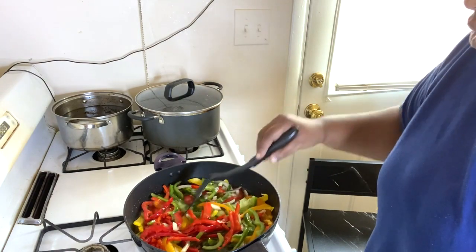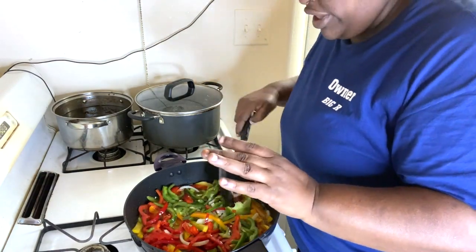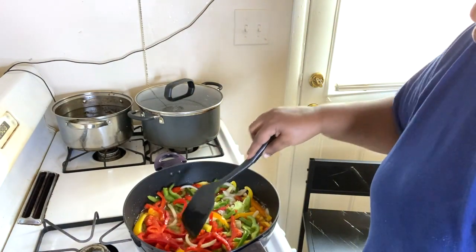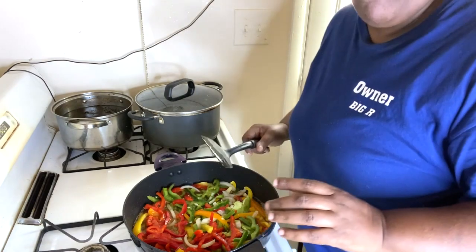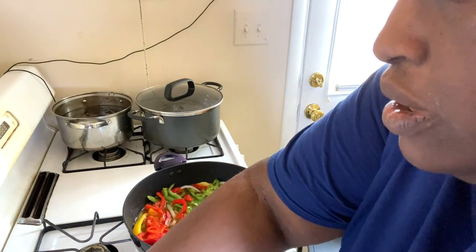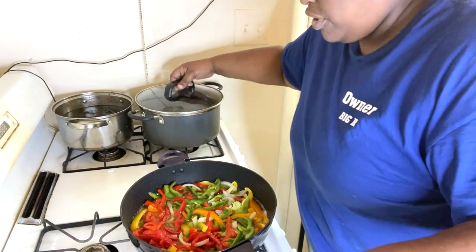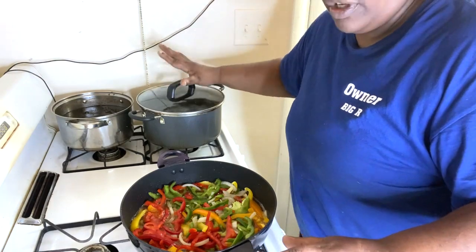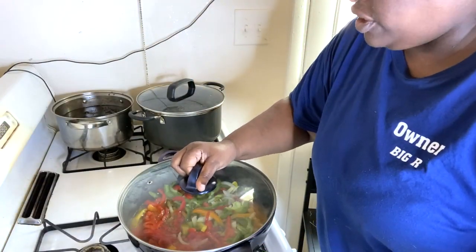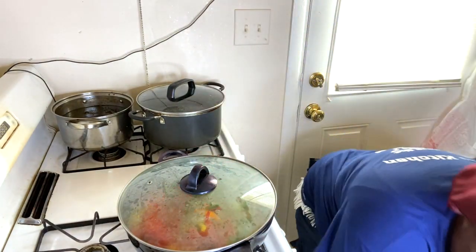Now we're going to let this cook down until it's translucent. I like my gravy to be a certain color. I like to cover mine up while it's doing that.